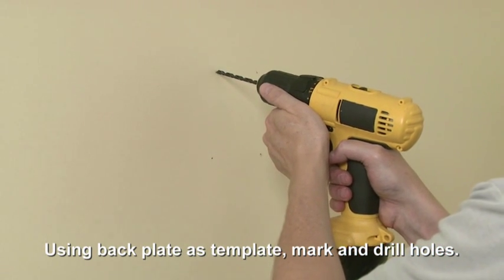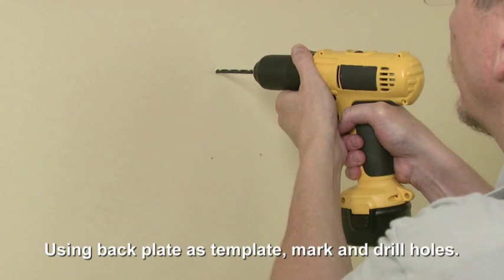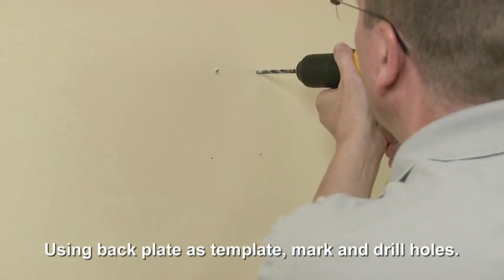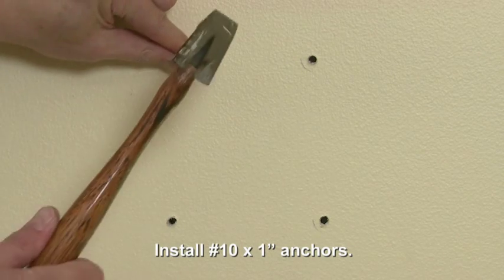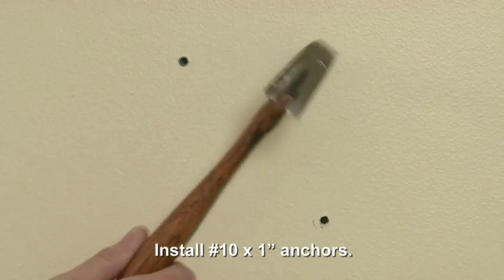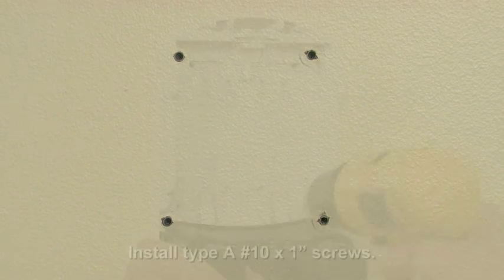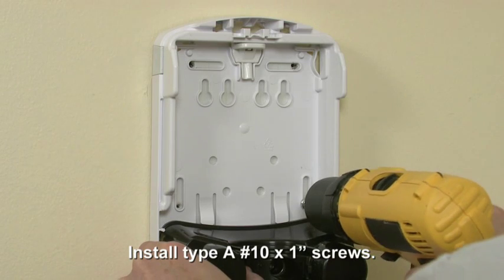Then drill the holes for the fasteners. Insert a number 10 by 1 inch wall anchor into each of the pilot holes and gently tap it into place with a hammer. Make sure the anchors are flush with the wall. Fasten the dispenser in place using four number 10 by 1 inch screws.